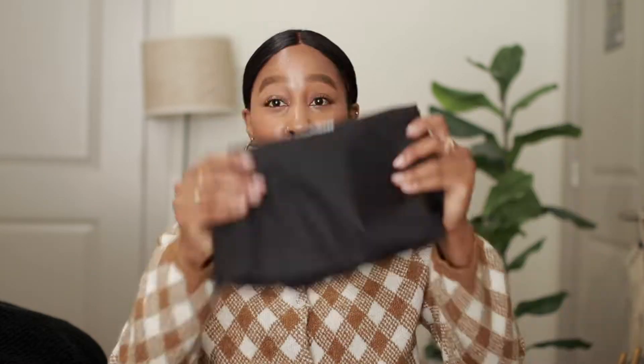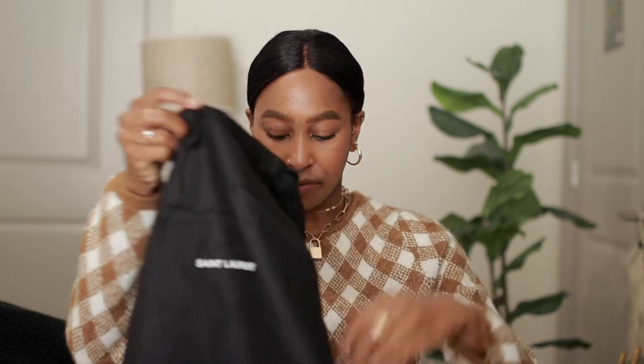You get the actual box, which I think is great because that was one thing I wasn't sure I was going to get since I didn't order it from the Saint Laurent website directly. You get the dust bag, the authenticity card, and everything that came with it — I just left everything here inside the box. Overall, if you're saving money and you still get all the same essentials you'd get in store, that's a win. And then this is the Toy Lulu bag — I absolutely love this.